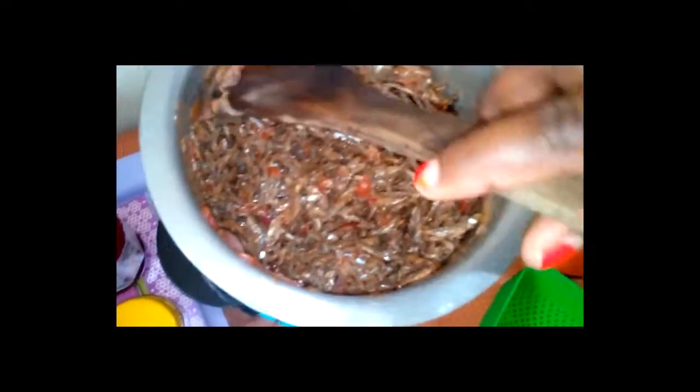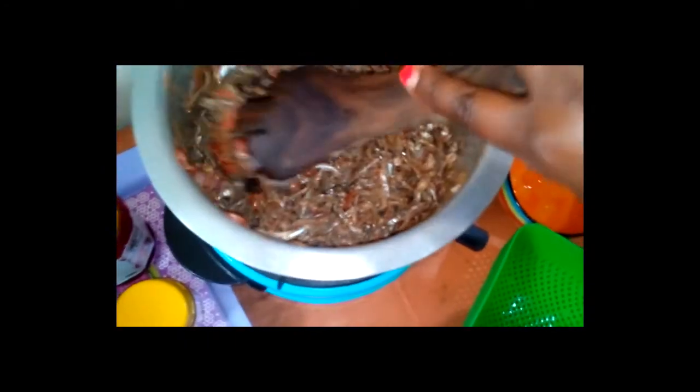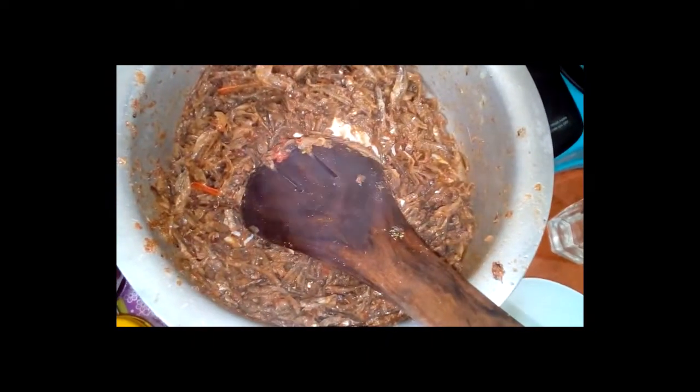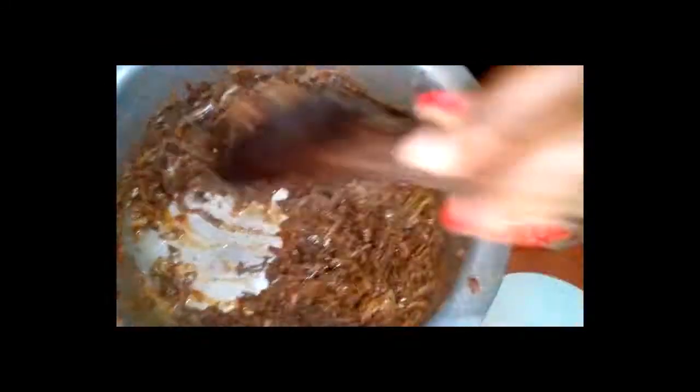The reason why I'm going to use my coconut powder is because I need a little soup. I've just added the Royco cubes together with the coconut powder — one teaspoon full. It doesn't have a lot of soup, but it is soft enough, and the coconut and Royco cubes give this omena a great taste.